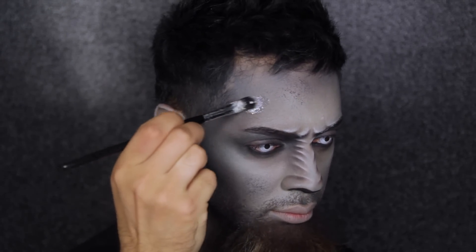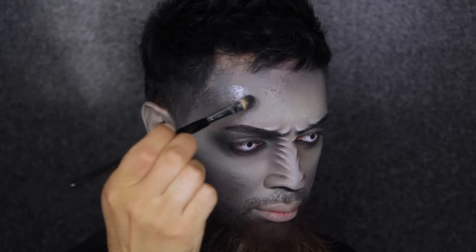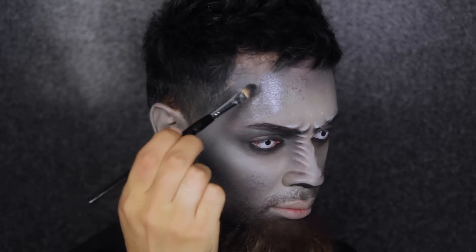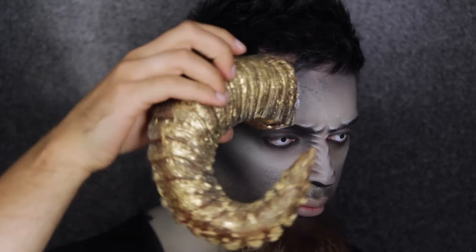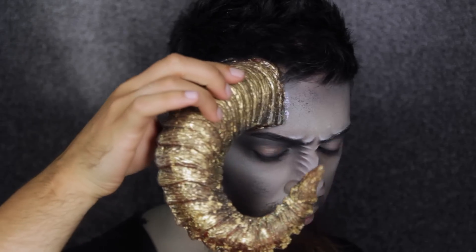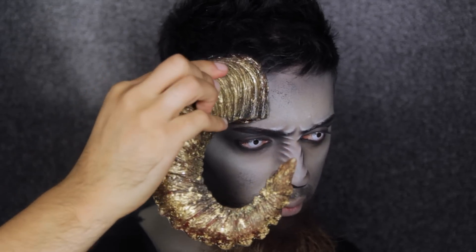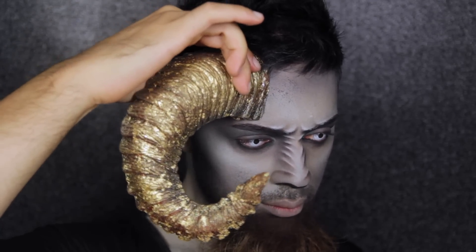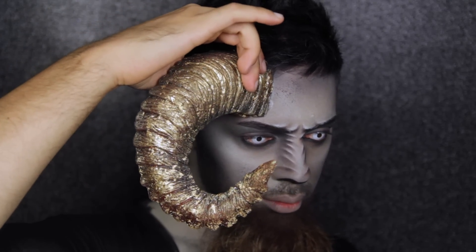I've stuck on my beard and popped in some really cool contact lenses. Now I'm going to stick on some prosthetic horns that I prepared earlier — putting down the spirit gum adhesive onto the area, then waiting about five minutes for it to get tacky before sticking the horn on. And as you can see, this is really taking my look to the next level. That's pretty much it for the makeup components of this look — I'm going to pop some accessories on that I prepared earlier and I'll see you back with the finished look.